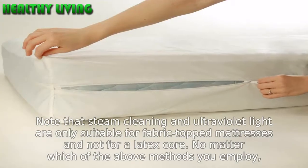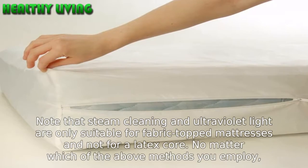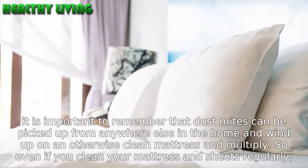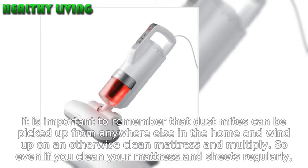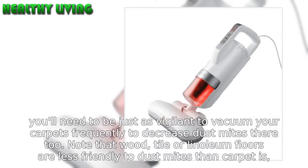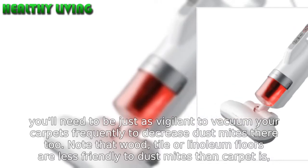Note that steam cleaning and ultraviolet light are only suitable for fabric-topped mattresses and not for a latex core. No matter which of the above methods you employ, it is important to remember that dust mites can be picked up from anywhere else in the home and wind up on an otherwise clean mattress and multiply. So even if you clean your mattress and sheets regularly, you'll need to be just as vigilant to vacuum your carpets frequently to decrease dust mites there too. Note that wood, tile, or linoleum floors are less friendly to dust mites than carpet is, especially as they can be regularly mopped.